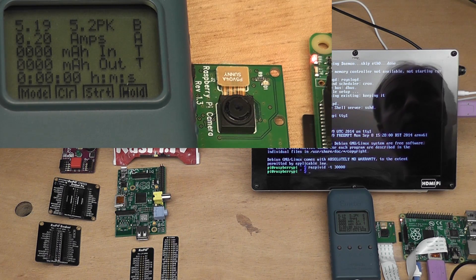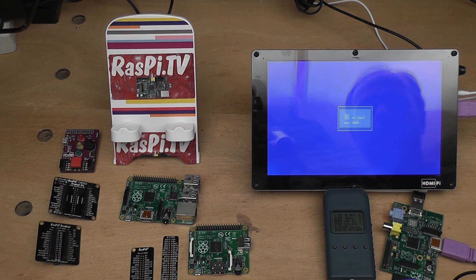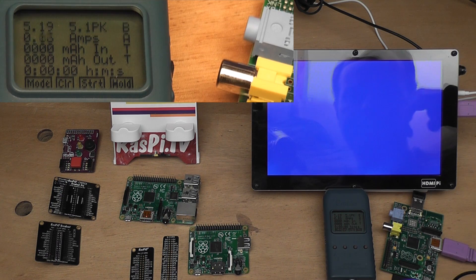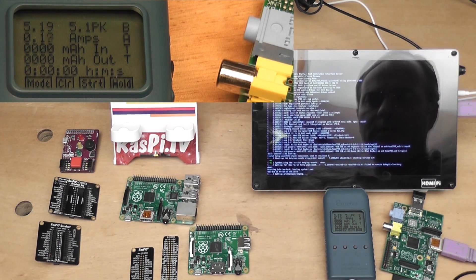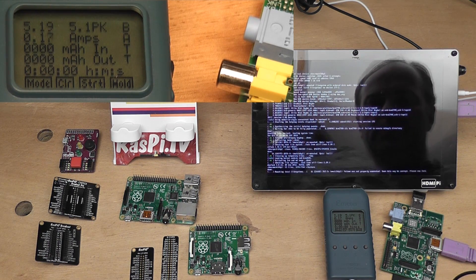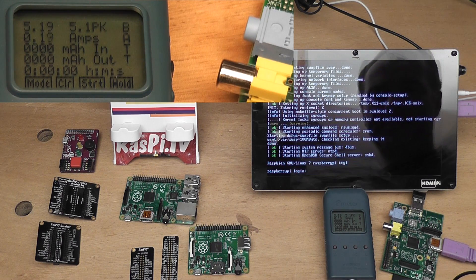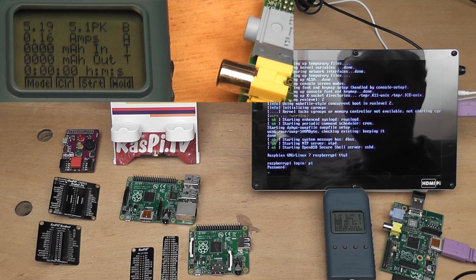We'll shut that down and have a go with the Model A, so we have a complete set of readings in one session on the same equipment. This is an original Model A. Booting now — 130, 140, peaking at 190 milliamps while booting. It stabilises before login at about 140 milliamps.